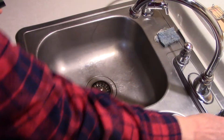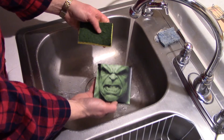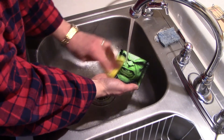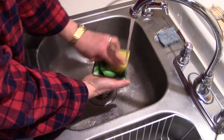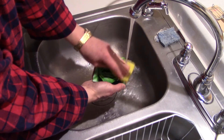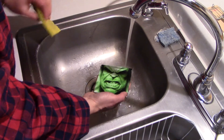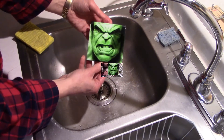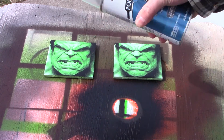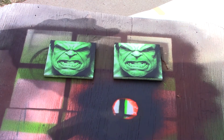With my daughter giving us some background music on her violin, let's get some of this ash washed off. When the laser burns that paint, it leaves a slight grayish film on there. You'll notice that when I scrub it, that green really starts to pop out. I'm just using a Scotch-Brite pad and rubbing very gently over the paint to clear that. Once the tile is dry, I want to get a clear polyurethane coat on there. I'm using a water-based spray polyurethane and I'll put a couple of coats on each tile to protect the paint.